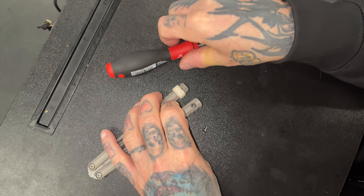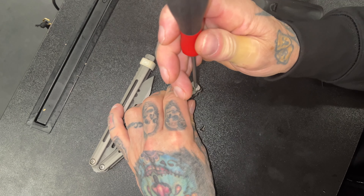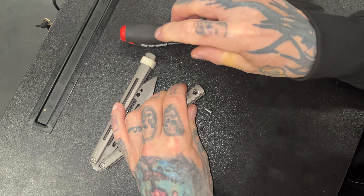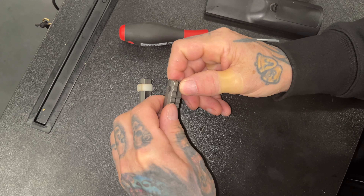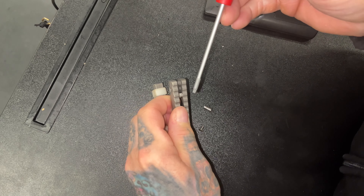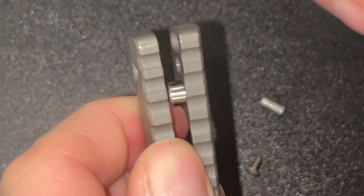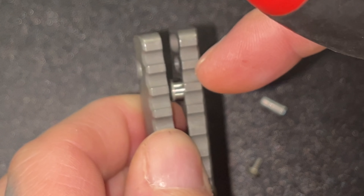So what I'm gonna do, since it's already in here, I'm just gonna show you where it's at. If you turn this here, see that slug right there — that's what I put in, one on each side.